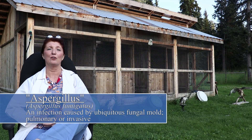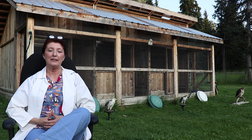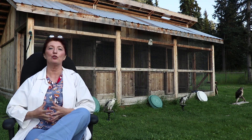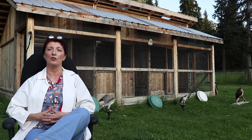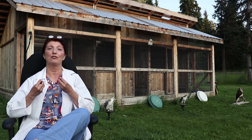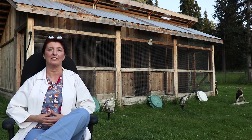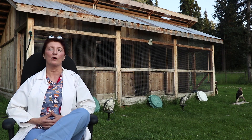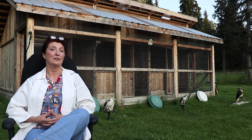Aspergillus is a ubiquitous fungal mold — we find it everywhere in nature. It comes in two forms: nodular or systemic. The nodular form is where this mold becomes a tumor inside the bronchi and air sacs that lead to the lung, which cuts off the function of the lung, making it impossible to breathe.